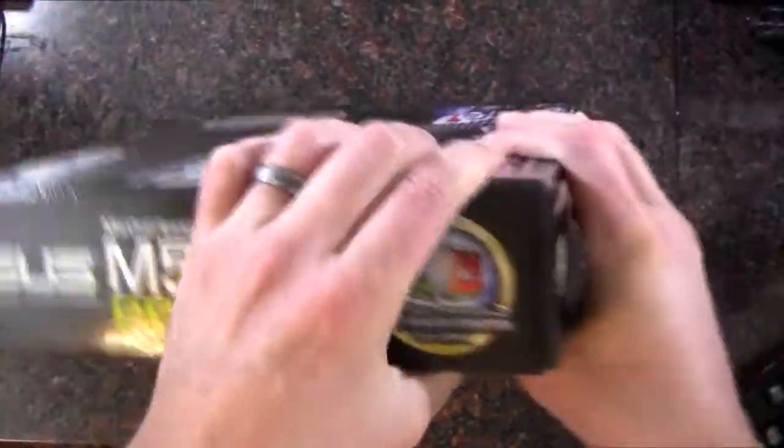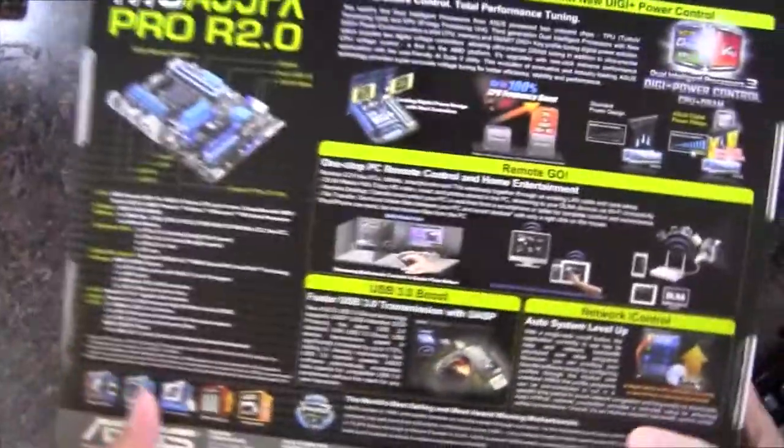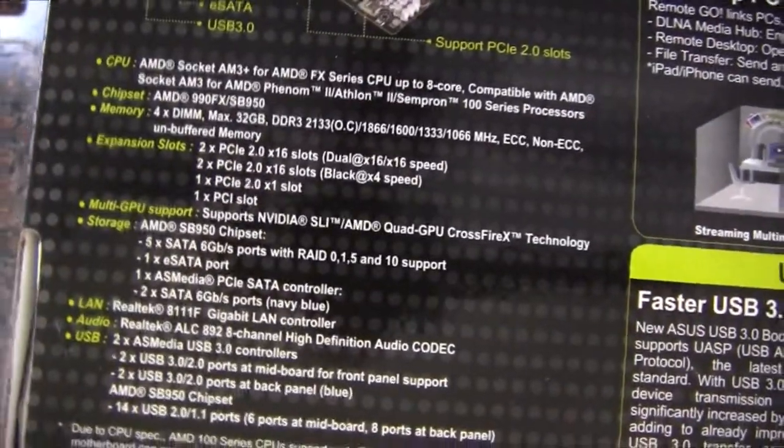Take a look at the bottom of the board here, along the sides, we've got the top, the other side, and a look at the back. Here are some of the specifications.